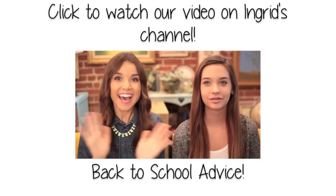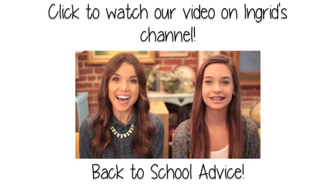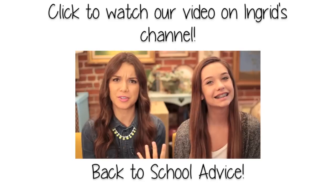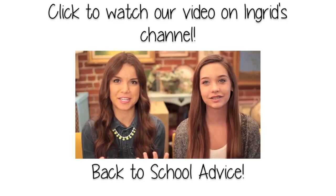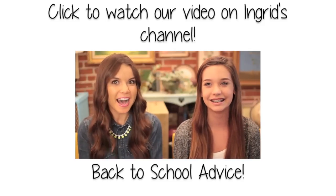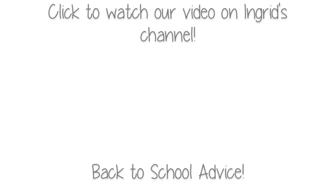So those are our looks — I hope you guys enjoyed this. Go head over to Ingrid's channel; you can click the screen to see the video we made on her channel: Back to School Advice. It was really awesome. And if you are not subscribed to Ingrid already, you need to subscribe — her videos are awesome. Go watch! Bye!